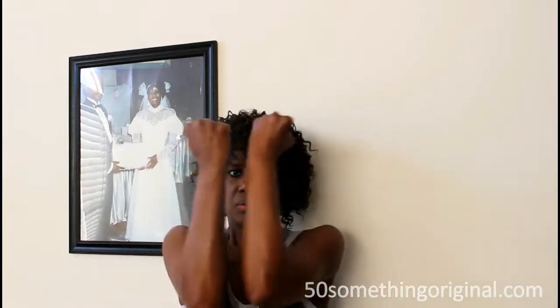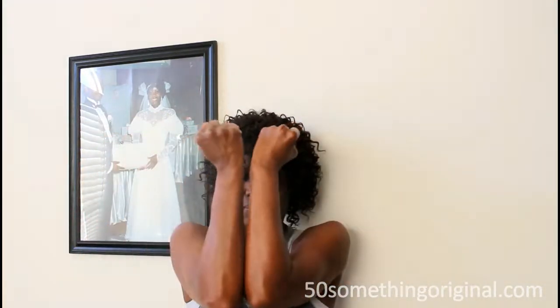Your next exercise: make a fist and squeeze towards the center. This is good for your biceps, triceps, and pecs. You want to do this for a count of 10 as well.